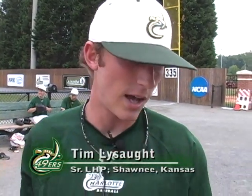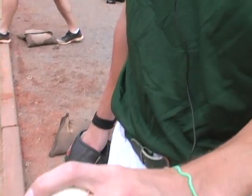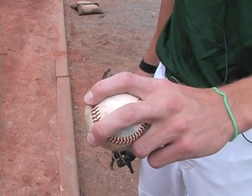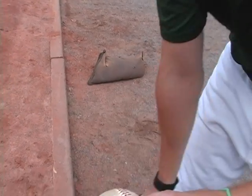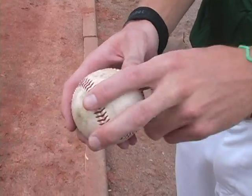I'm Tim Lycett from the Charlotte 49ers, senior left-handed relief pitcher. I basically throw four pitches. I throw a four-seam fastball — try to grip it right there on the horseshoe, just get the four seams to grip it and rip it basically.